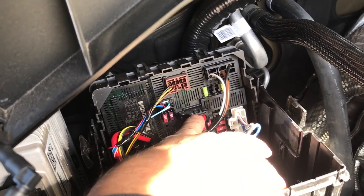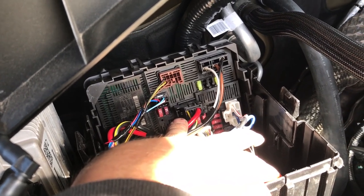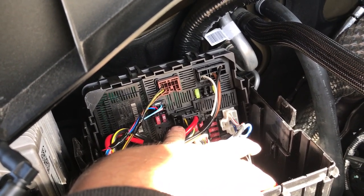That's a quick, simple, easy, direct answer to fixing your running light problem on your Nissan Titan XD. Peace out.